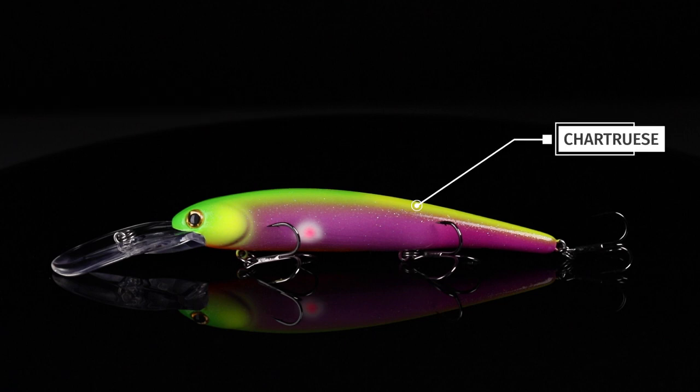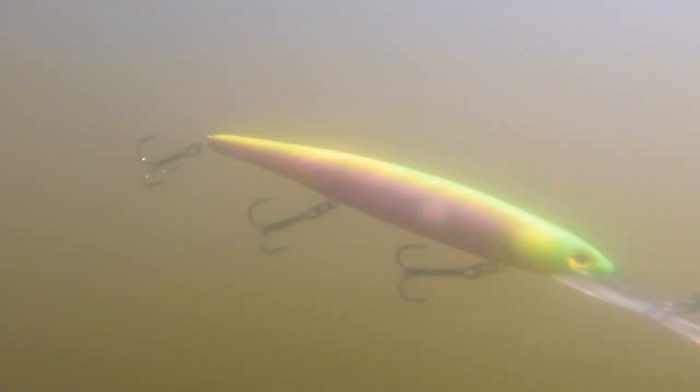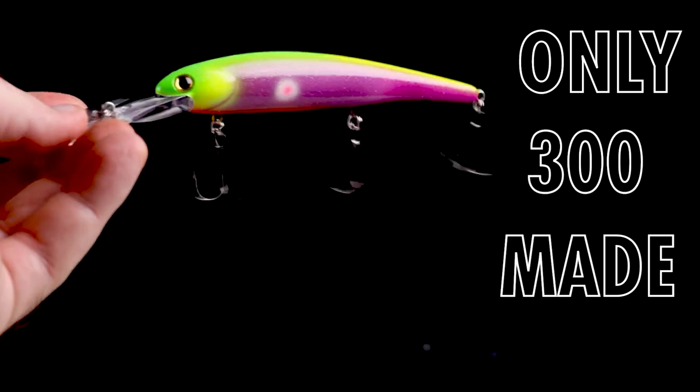Then we got a green fluorescent back that fades into a little bit of chartreuse. This is an extremely bright pattern — it's gonna work well in dirty to dingy water, perfect for Lake Erie or any of the Great Lakes whenever the winds get up. Only 300 available, so you want to act fast on this one.